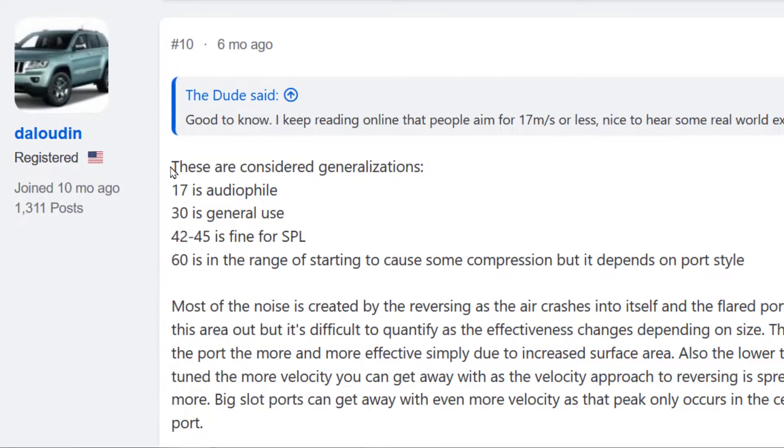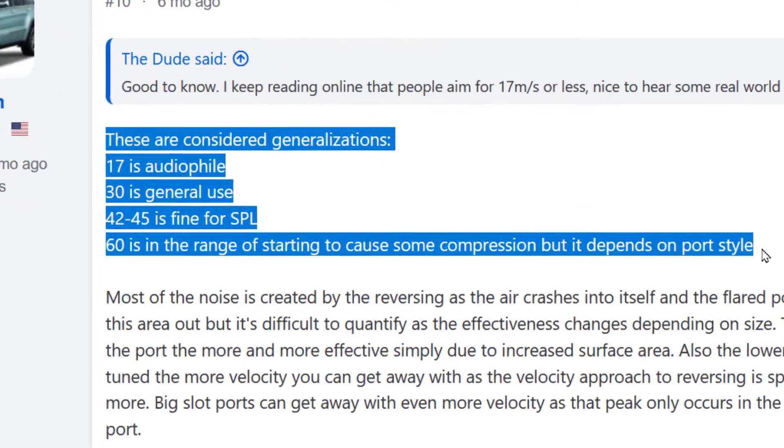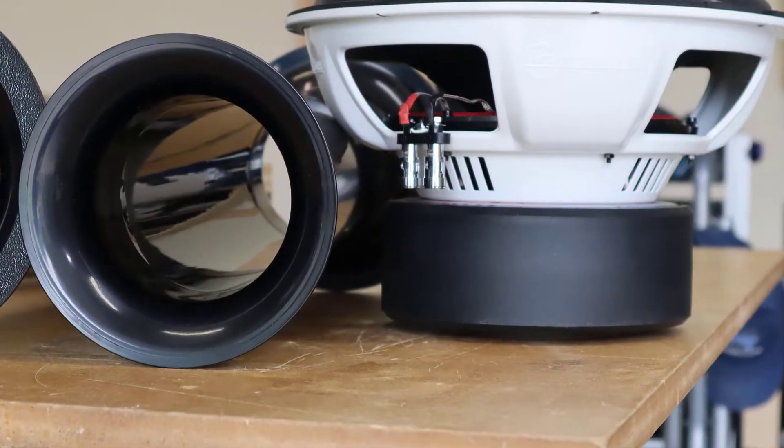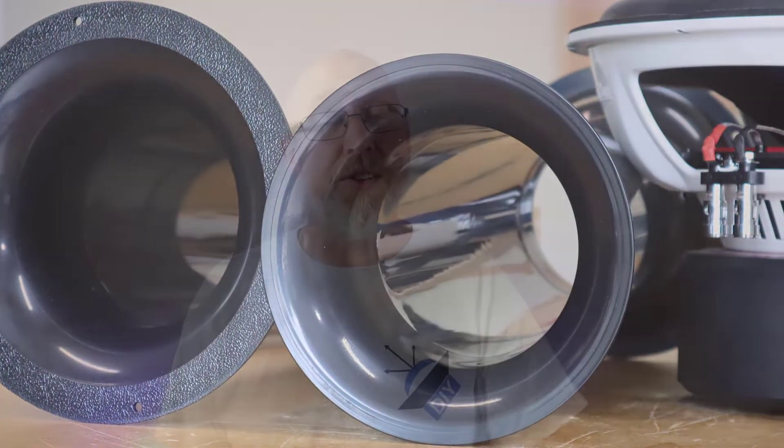If you're shooting for SPL, you can get away with a much higher airspeed velocity, but eventually you will hit a point where you'll actually limit your SPL due to that airspeed velocity. The other way you can get your airspeed velocity lower is to use a port with a bigger cross section, so the opening of the port is going to be bigger. Or you can even use multiple ports.